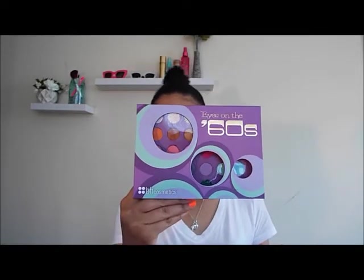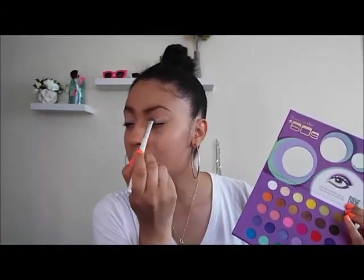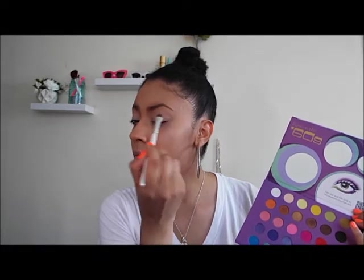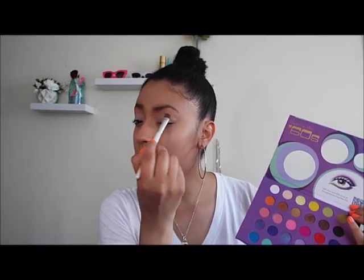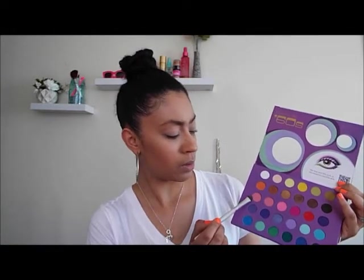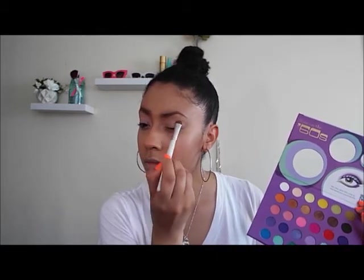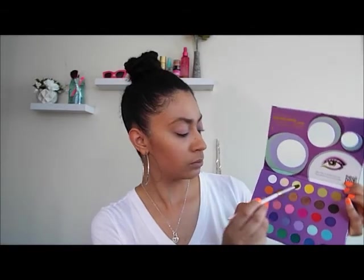Now I'm taking the BH Cosmetics Eyes on the 60 palette and using a pale pink shadow as a base for my look, applying it to my eyelid. After that I apply a light pink color to warm up the look right over the pale pink. Then I'm going in with gold in my crease — JLo's look is very bronzy, so I apply that and use a fluff brush to blend everything out nicely.